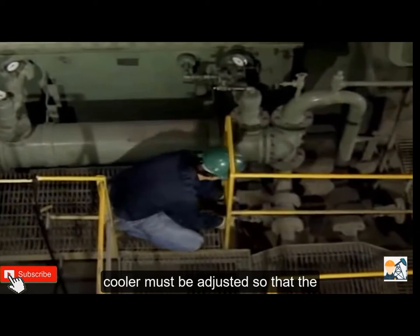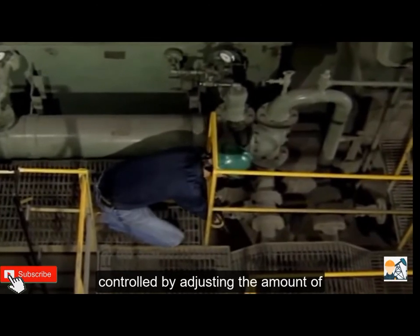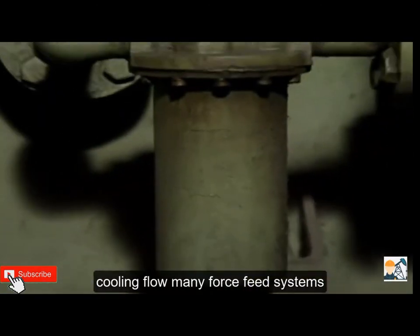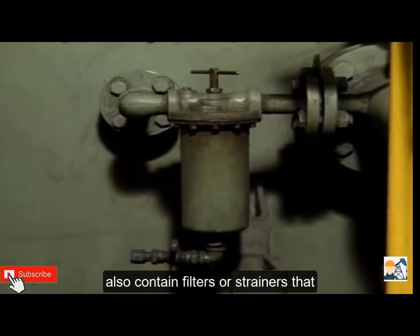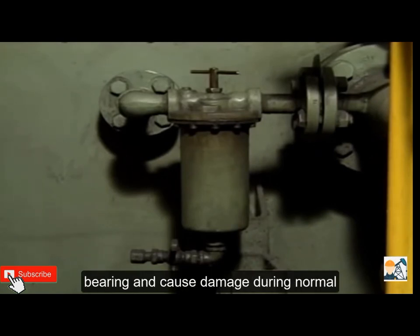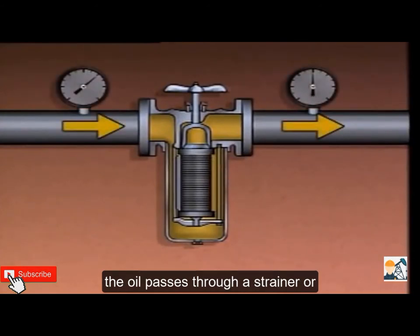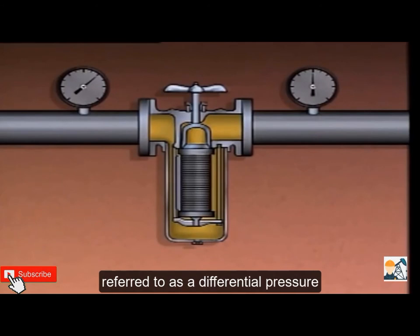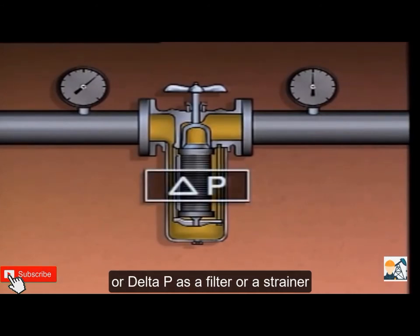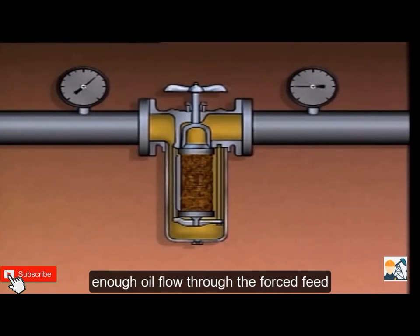The temperature of the oil leaving the cooler must be adjusted so that the pump's bearings can be properly lubricated; the oil's temperature is often controlled by adjusting the amount of cooling flow. Many forced feed systems also contain filters or strainers to remove solid particles from the oil. As a filter or strainer collects particles, the pressure drop — often referred to as differential pressure or delta P — across it will increase. If the pressure drop becomes excessive, there may not be enough oil flow through the forced feed system and the pump's bearings will be damaged.